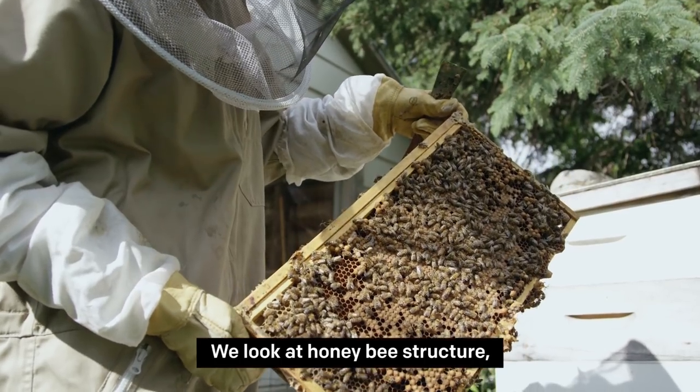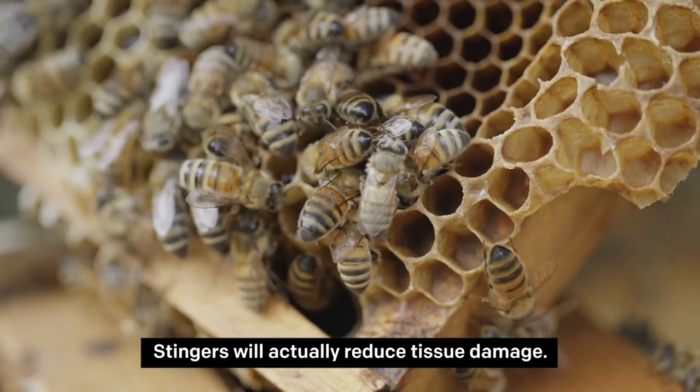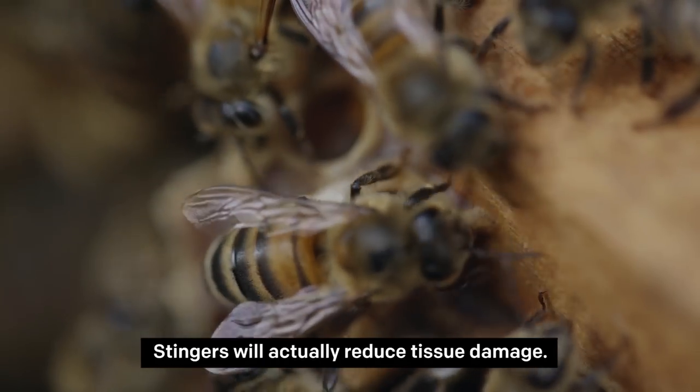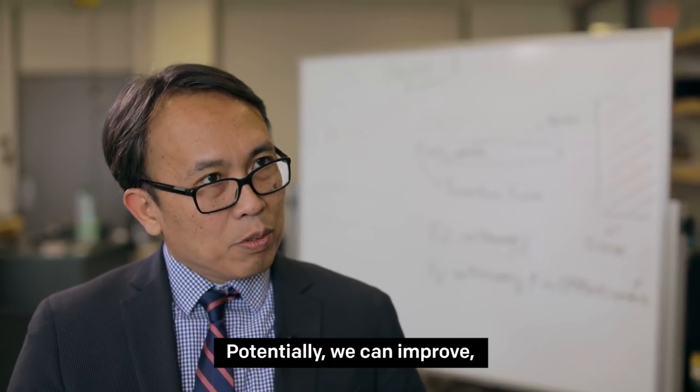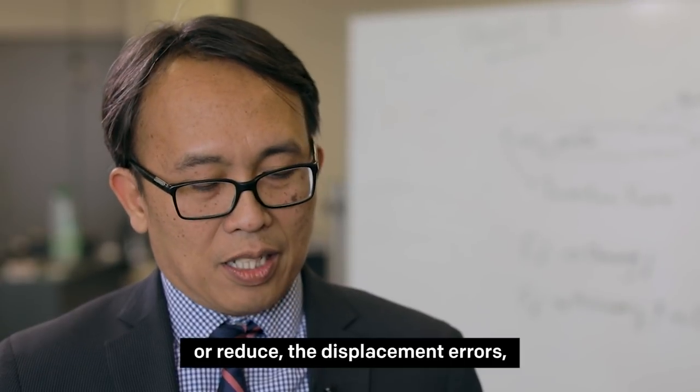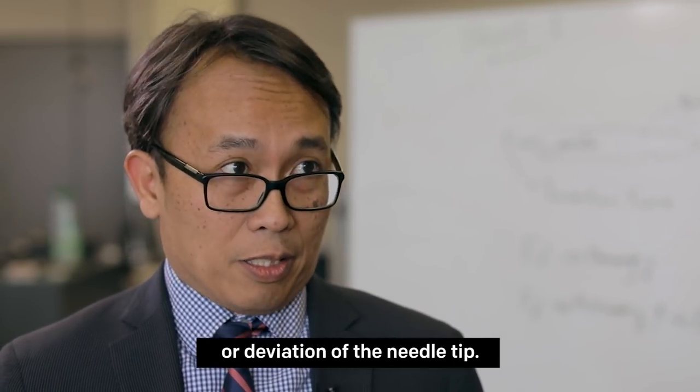We looked at honeybee stingers and other insects. Stingers actually reduce tissue damage. By implementing that kind of structure, potentially we can reduce the displacement errors or deviation of the needle tip.